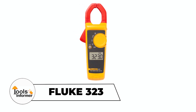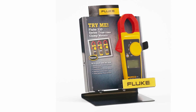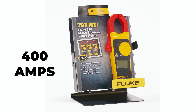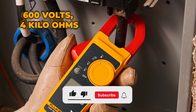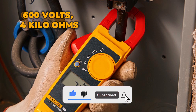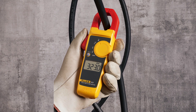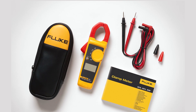Looking for a reliable clamp meter for electrical work? The Fluke 323 True RMS Clamp Meter measures AC current up to 400 amps, AC and DC voltage up to 600 volts, and resistance up to 4 kilo ohms with precision. Its True RMS sensing technology ensures accurate readings for both linear and nonlinear loads.